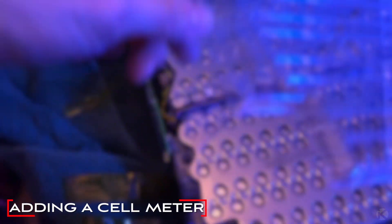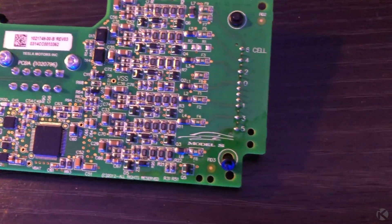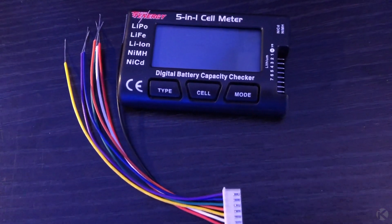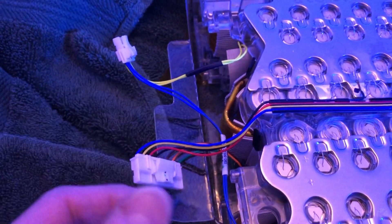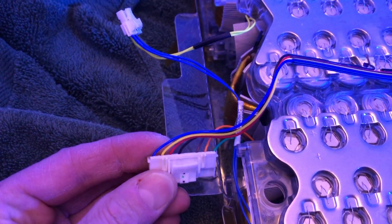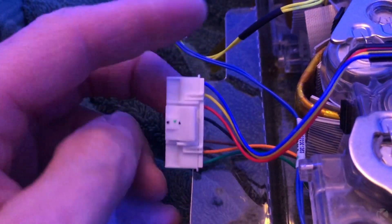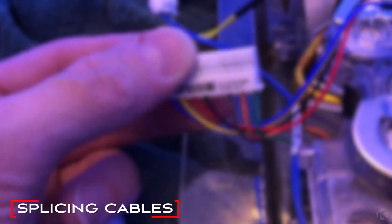Next, we need to install a cell meter to check the individual cells. The OEM Tesla BMS needs to be removed. I am using a Tennergy 5-in-1 cell meter. This is the battery temperature connector — we will not need this. What we are looking for is this plug with 7 wires on it. Since I will be keeping the original plug connected, I will be splicing the original cables, and here is how I do it.